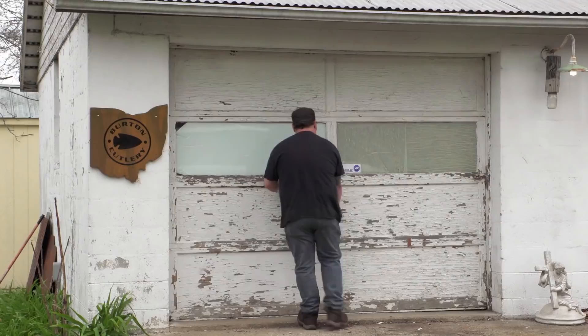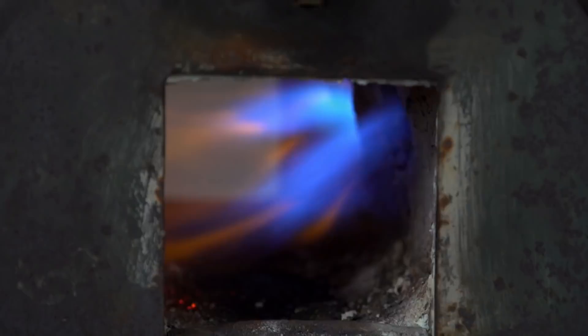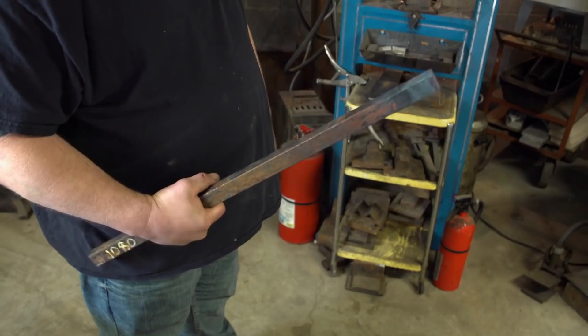It's day one here at the home forge. I don't really have much experience making something this big or this wide. My plan for today is I've got to get the end of the sword drawn out quite a ways. I'm going to use 1080 steel — a nice big heavy bar of it. 1080 is a nice hard steel that's forgiving for heat treating in an open forge.